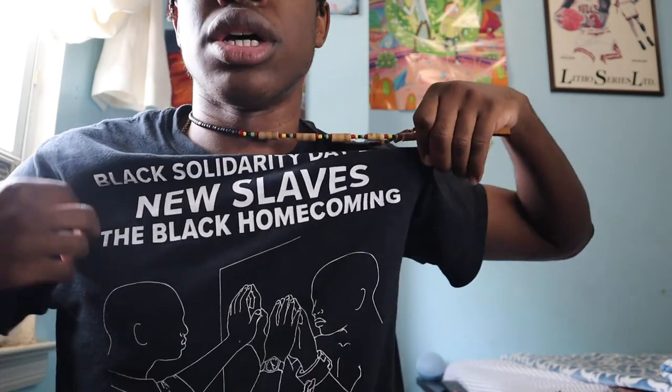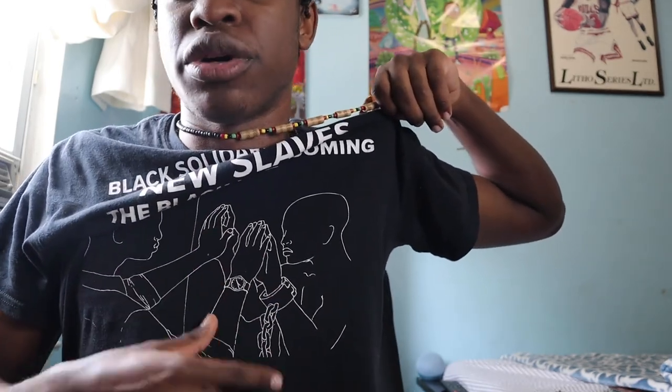Before I sign off, I'm going to talk to you about my shirt real quick — the drip for today. Drip check. We got an Ankh, an African Ankh. Shout out to my friend Chris at ASU for blessing me with this. I also want to point out my shirt — it says Black Solidarity, Dairy Day 2018, New Slaves, The Black Homecoming. The image shows a Black person looking into a mirror with a watch on, and on the other side of their reflection it has a chain and shackle. Which is pretty jarring but pretty unique as well. The quote below says: 'People are trapped in history, and history is trapped in them.' — James Baldwin. Hopefully that quote makes you think about a lot of things within your mind.